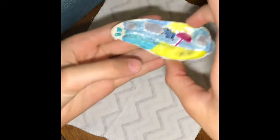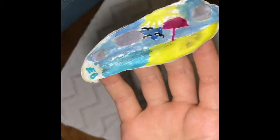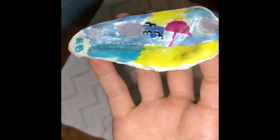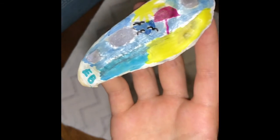Hello! Today we are doing a DIY — make a little scene on a shell. Please enjoy this video and you can post a picture of what you created on my channel.